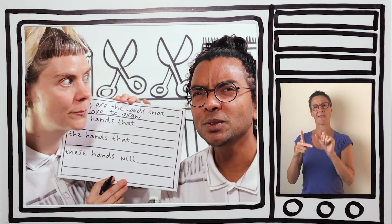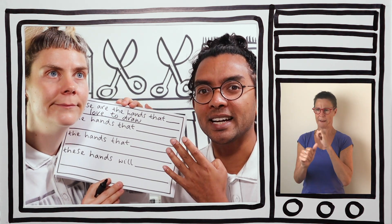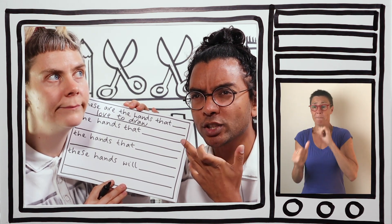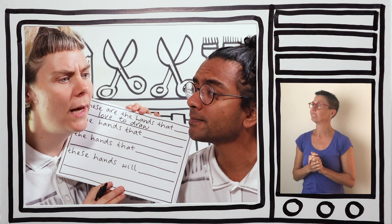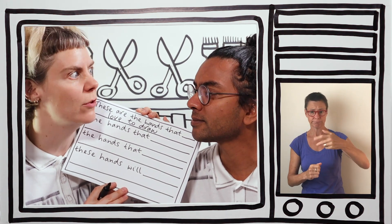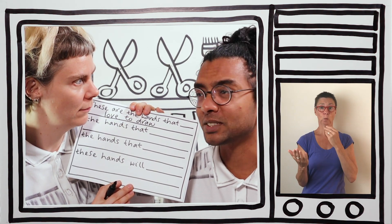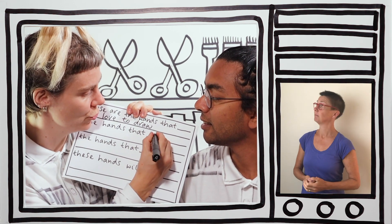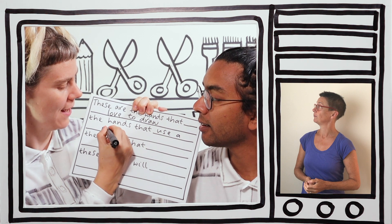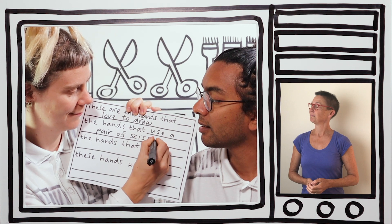Next, think about something you'd really like to improve at in the future — something you might not be good at doing with your hands now, but you're going to improve at. I would like to get better at using a pair of scissors. The hands that use a pair of scissors.